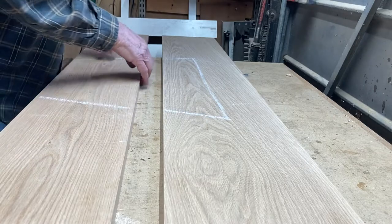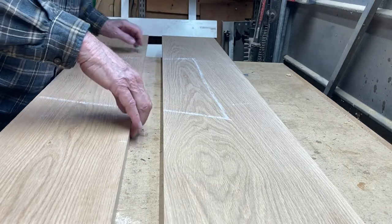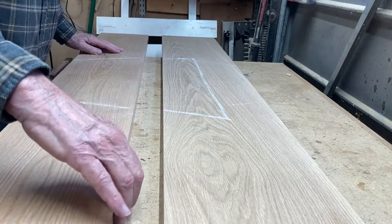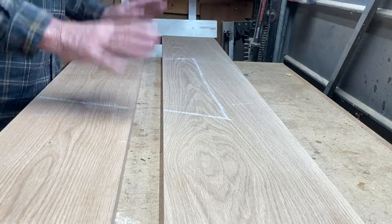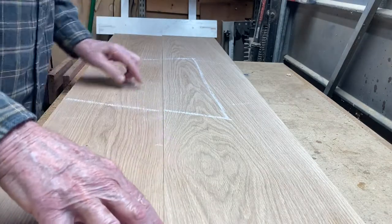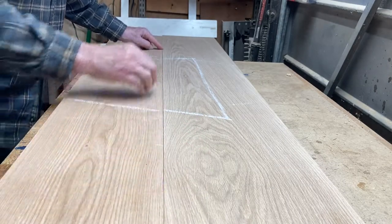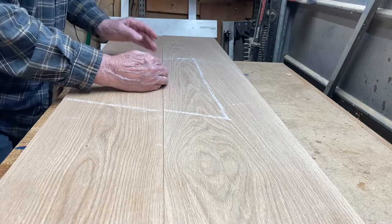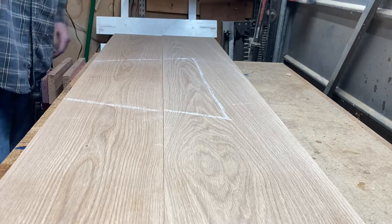I planed the center of these boards. I started here, made a short stroke, made a second stroke a little longer, and then a third stroke a little longer. I did that on both of these boards and the reason I did that was to create a gap right here in the center from about here to here. They completely go together. This is called a spring joint.